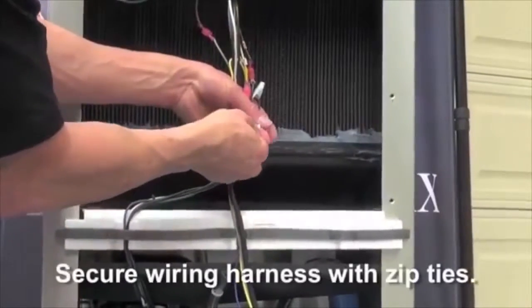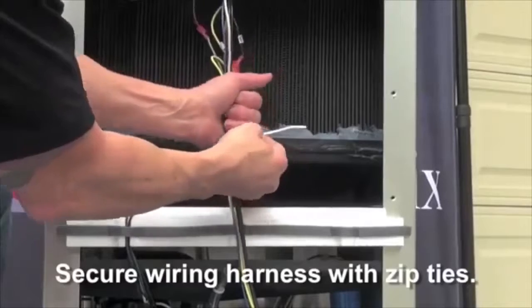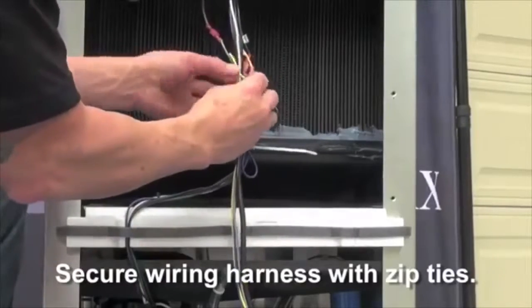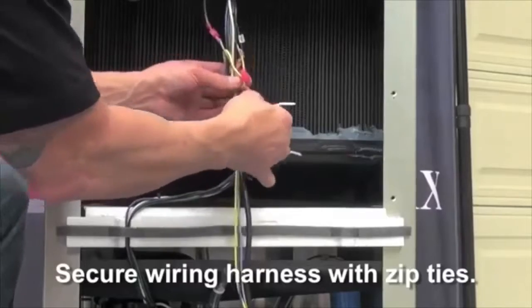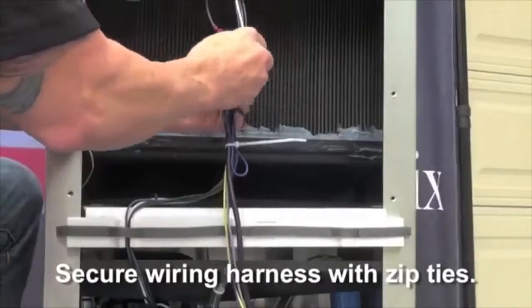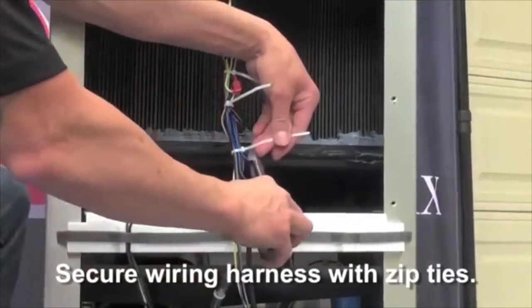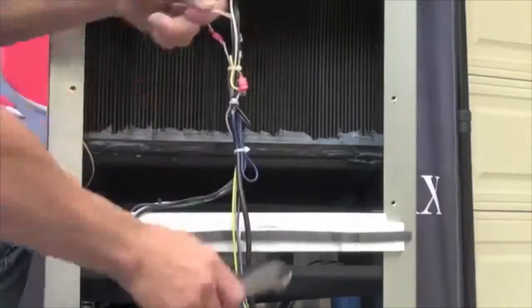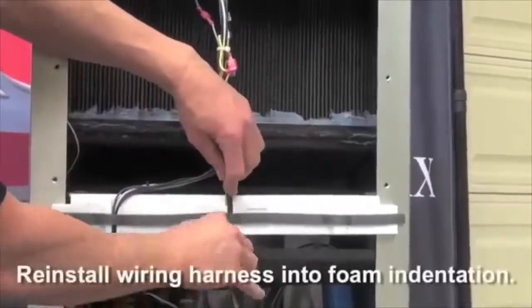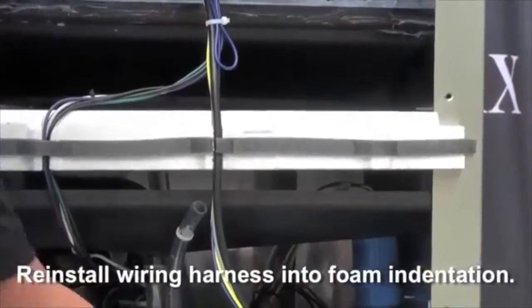Next secure the wiring harness using three nylon zip ties. Once the harness is secure, cut off the excess. Then reinstall the wiring harness into the indentation of the foam insulator.